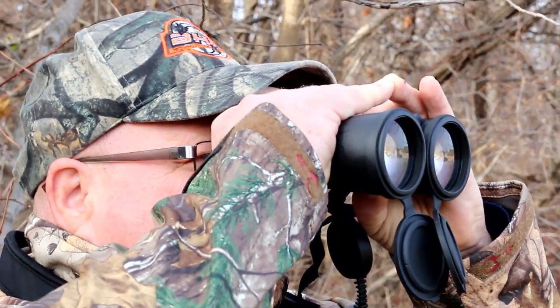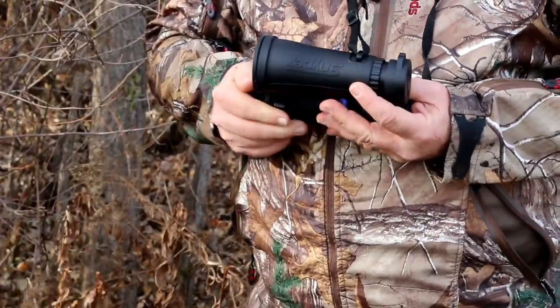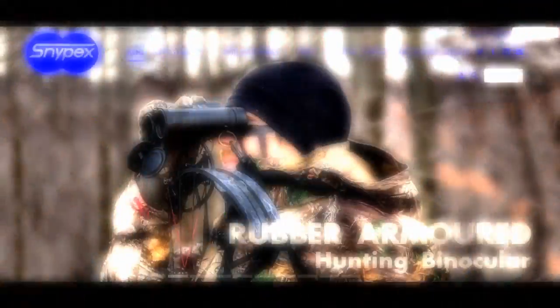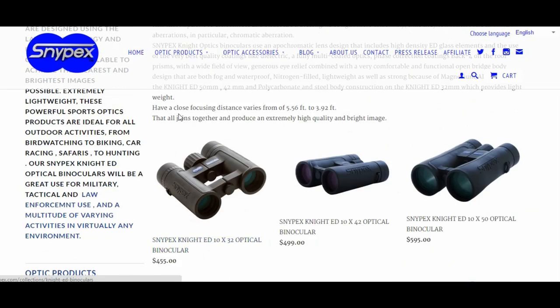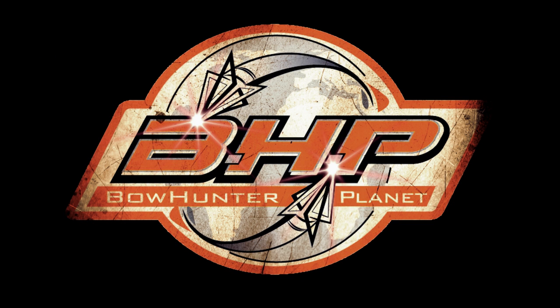The quality of these binoculars is above standard. If you're looking for the latest technology and the highest quality binocular, you definitely want to check out the Knight ED. To learn more, go to snipepicks.com and see all their other great products. This has been a presentation of bowhunterplanet.com — join the hunt.